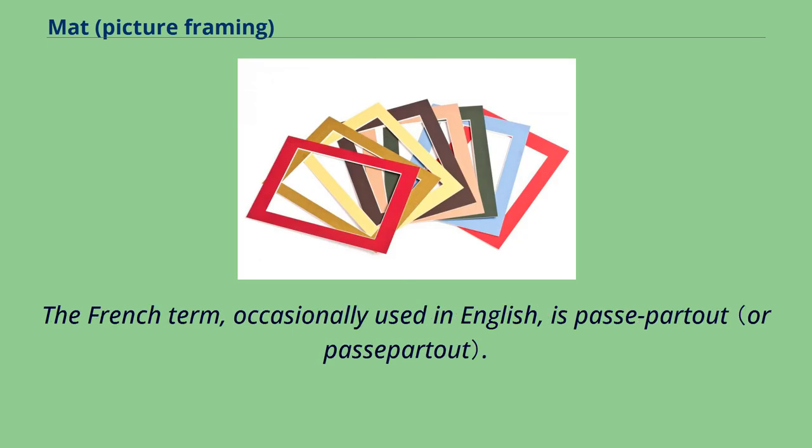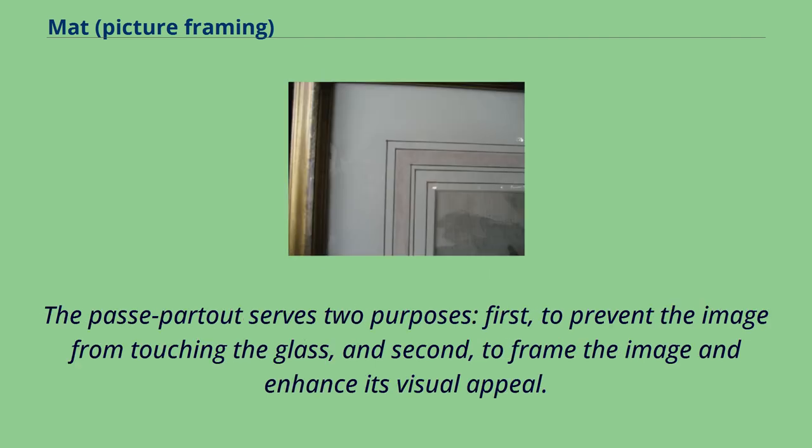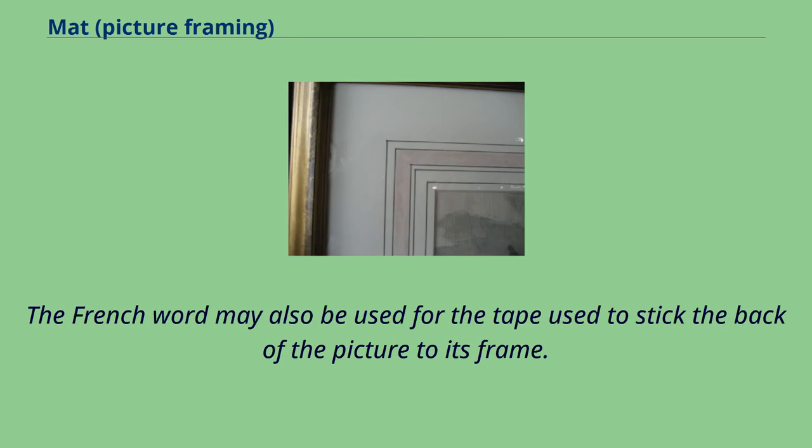The French term, occasionally used in English, is passepartout. A picture is placed beneath it, with the cutout framing it. The passepartout serves two purposes: first, to prevent the image from touching the glass, and second, to frame the image and enhance its visual appeal. The cutout on the passepartout is usually beveled to avoid casting shadows on the picture. The French word may also be used for the tape used to stick the back of the picture to its frame.